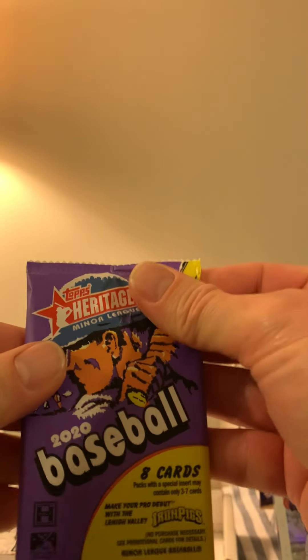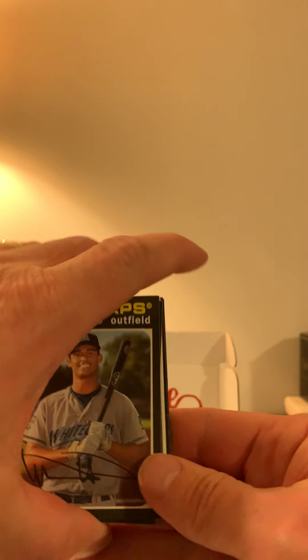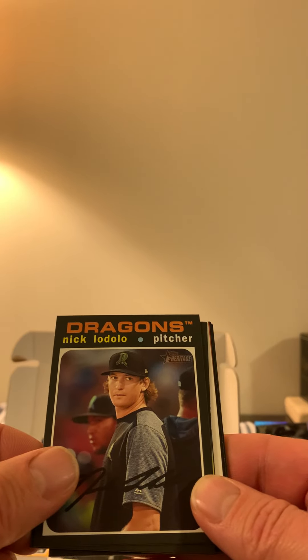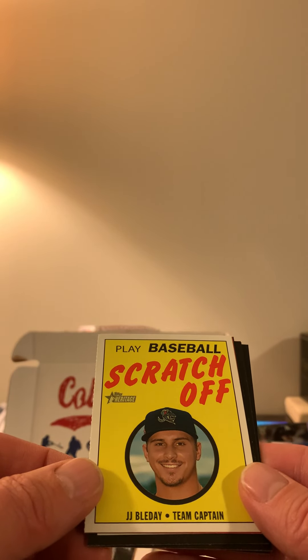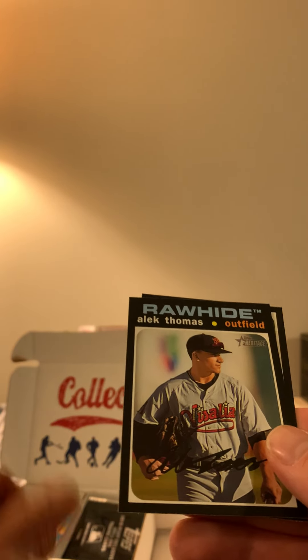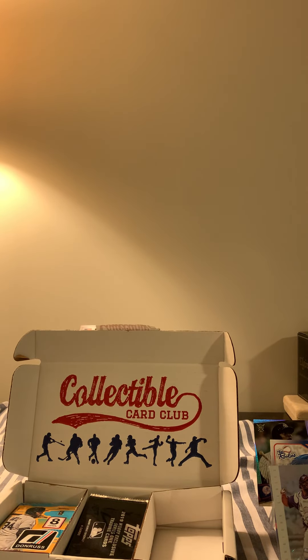I've never opened a minor league pack before. This is 2020 Heritage Minor League. We got what looks like a scratch-off: Riley Green, Nick Lodolo, Cahill Lee, JJ Bleday, Logan Driscoll, Dalton Varshaw, Alec Thomas, and Nolan Jones. I don't even know any of those people, but that's 2020 Heritage Minor League — I'll just keep that pack and see if any of them do well the following year.